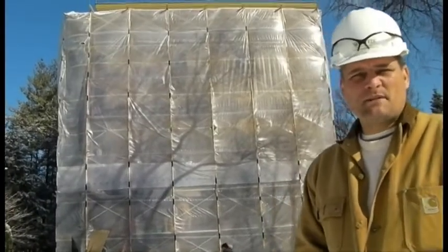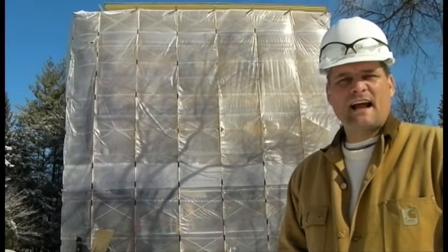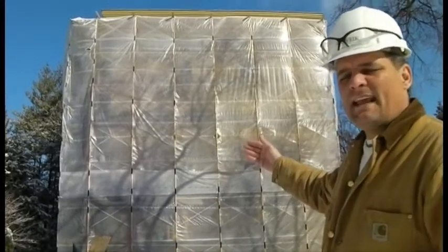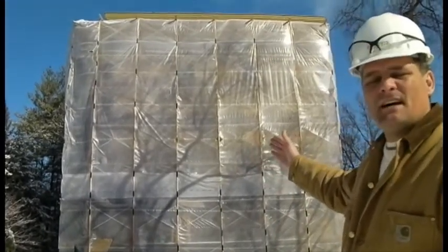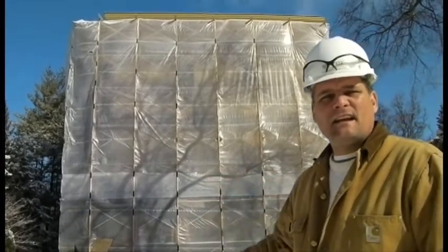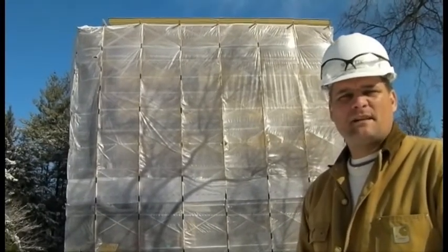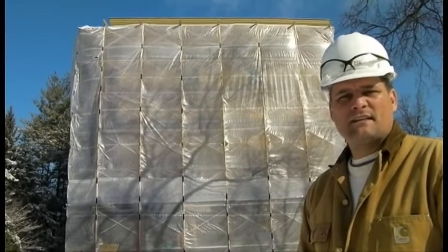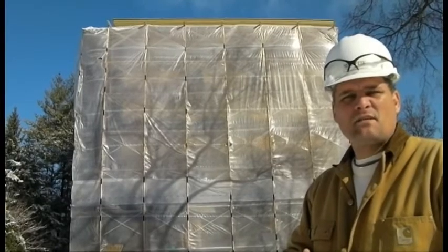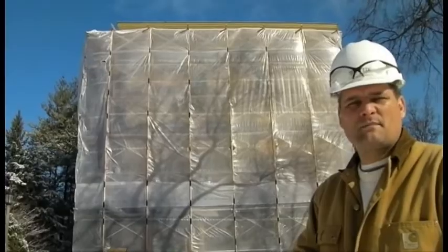This is John Spiewak with Spiewak Preservation Consultants and we're up here at the University of Wisconsin-Madison working on North and South Hall, which was built in 1849 — you can see it behind me, all enclosed for winter construction. We're doing training today on STR, the stone repair treatment number five: stone replacement and removal. Today we're executing all the work required to actually take out a stone and put a new replacement stone in place.